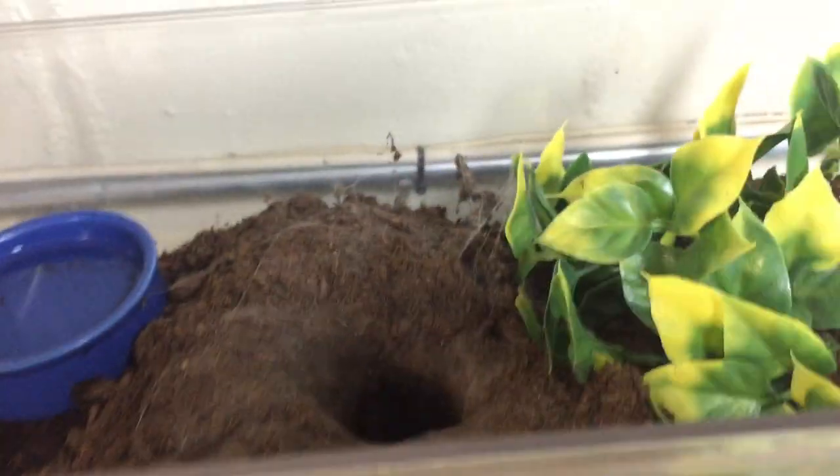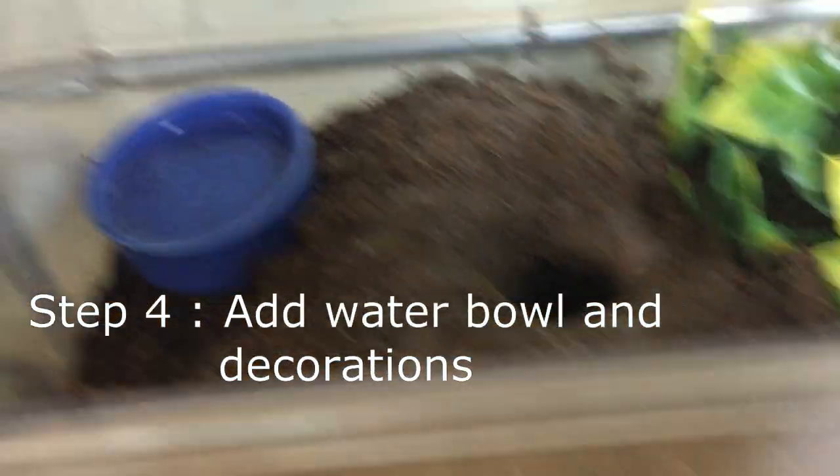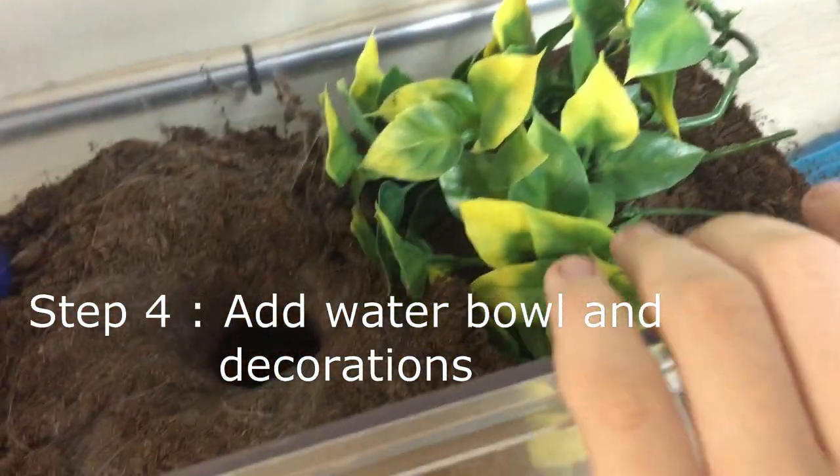And it's going to go to all this substrate and take all of it out. And that's why up here you can see more dirt. All this is flat, but then it kept taking dirt out and piling on top of each other. And then after you do all that, you're going to want to add a water bowl and then maybe some decorations.